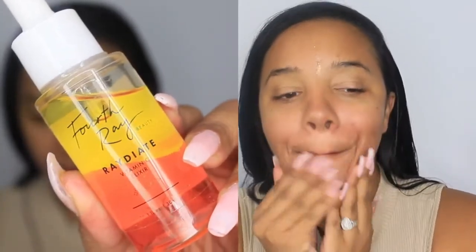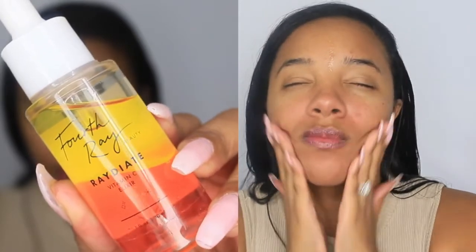Now I'm using my Fourth Ray Beauty hydrating Vitamin C elixir drops — this is a serum, and it's also great for the colder months. You want to make sure you have a nice hydrated base, and Vitamin C helps to brighten up the skin, so it makes for a good canvas.